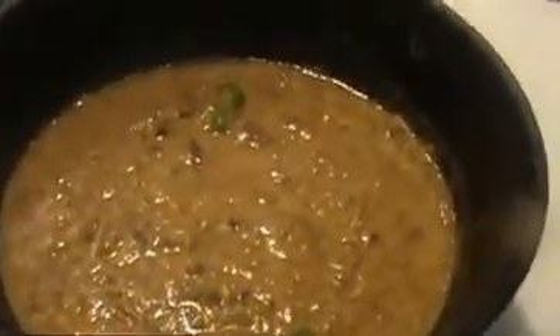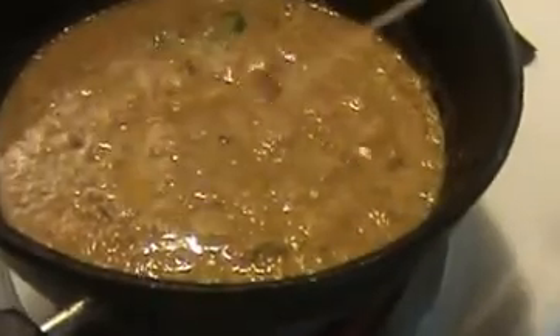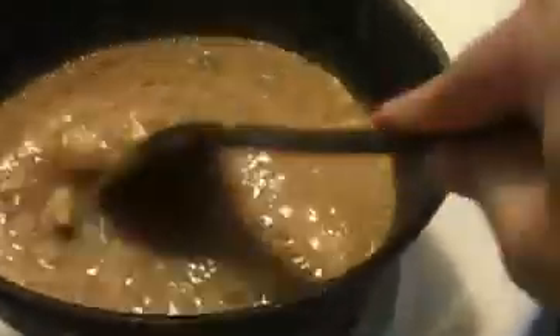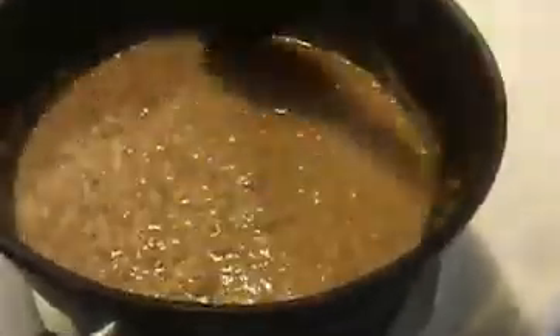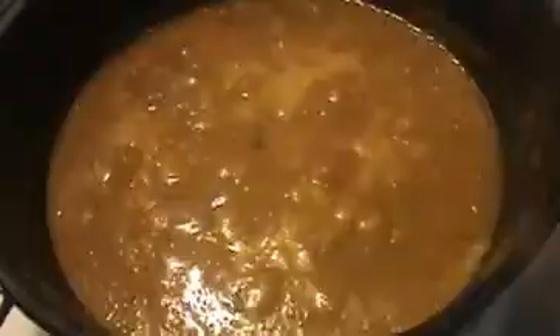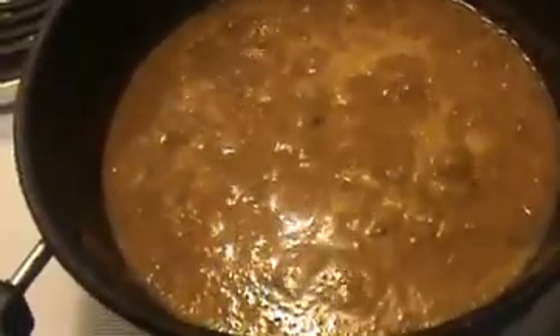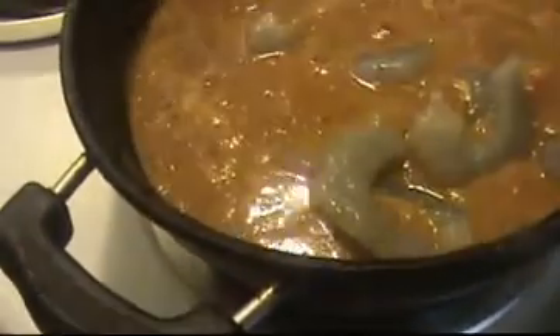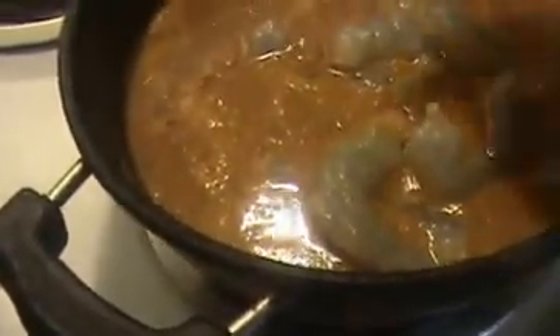Now I am going to add a small amount of salt and lime juice — that is 2 to 3 teaspoons. Now stir it well and allow it to boil. After that we will add our clean shrimp. They have started boiling — this is the time. Now I am going to add our clean shrimp.